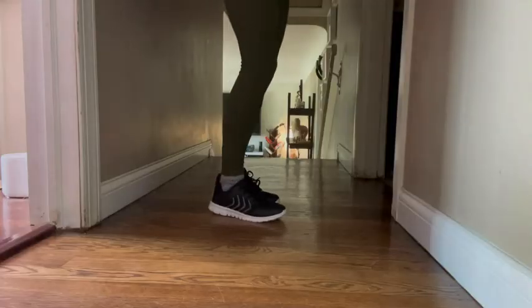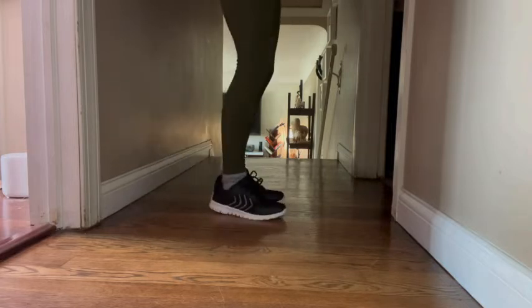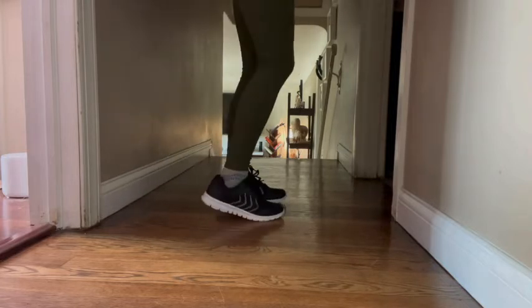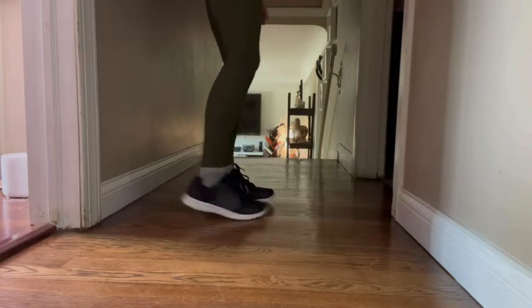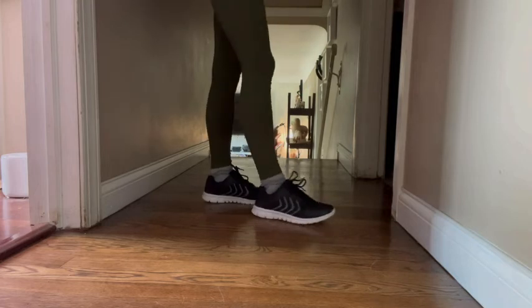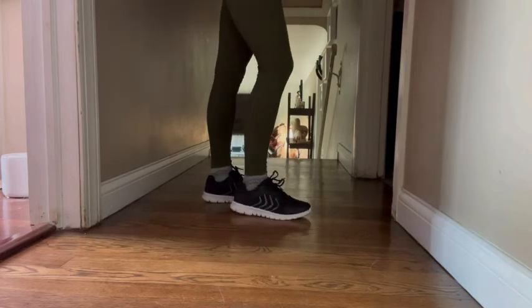And last but not least, we'll test the non-slip here. So as I kick, you can see the non-slip works pretty well. I can move my feet, which is good — you don't want to be catching on things, but the non-slip is going to stop you from actually tripping or falling and slipping. All good in that aspect as well.